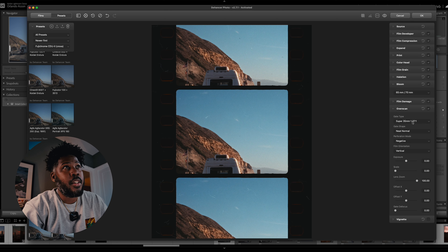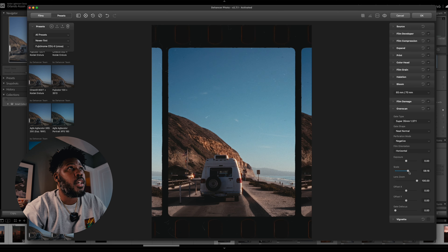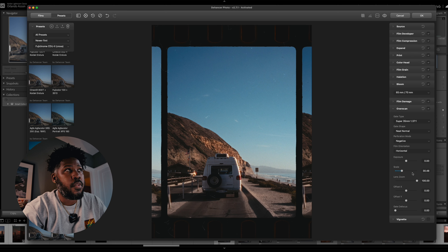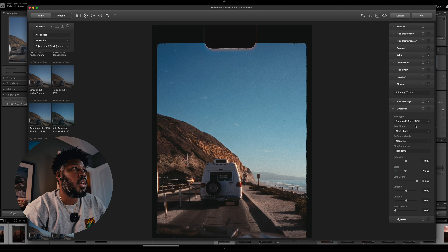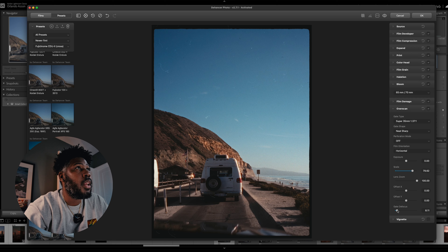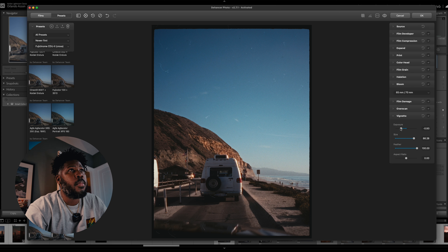My next favorite thing about this plugin is the over scan. The over scan is where you can tweak different film overlays, and these are mainly films from movie formats. I turned one of the 35mm overlays on its side and scaled it out to match the frame, because on this Fuji 50R the frames are actually 4x5. You can tweak it and it's going to line up the same exact way. I'm just going to tweak the gate defocus a little bit. The parameters for the vignette are really, really well done, and you can tweak it exactly to your liking.